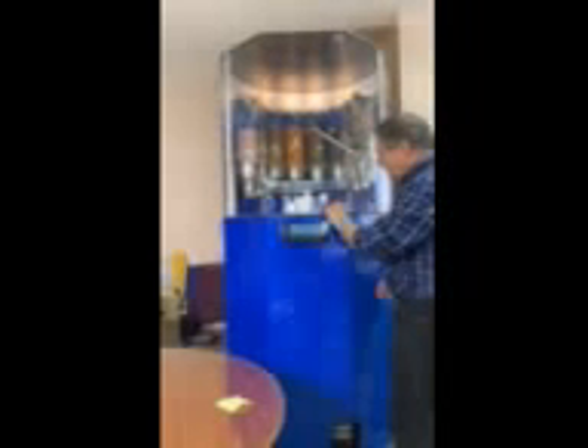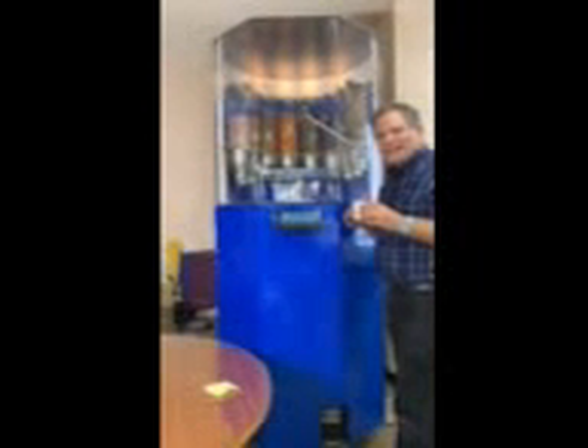Now I'm ready to take the ice cream out. Door open, put the ice cream out, and the door closed again. Now I'm ready for the next customer.